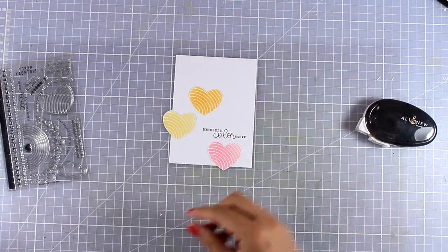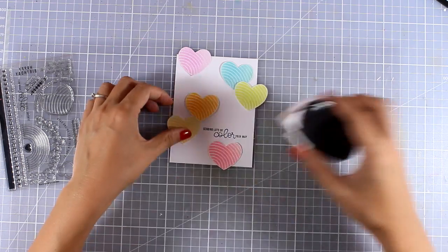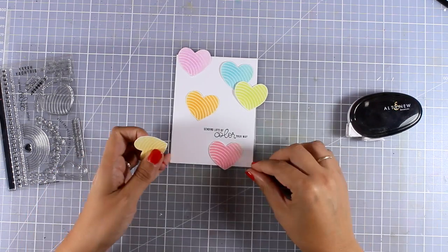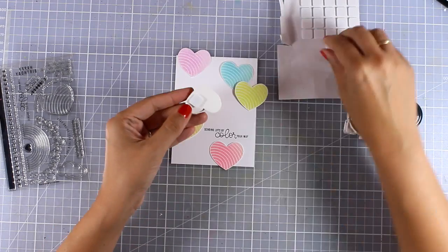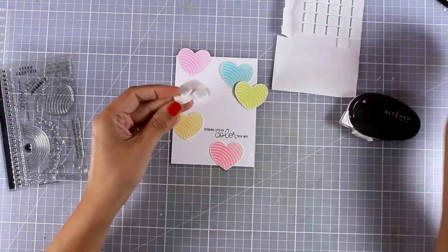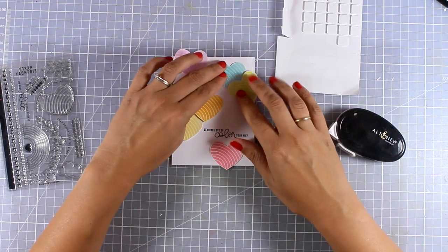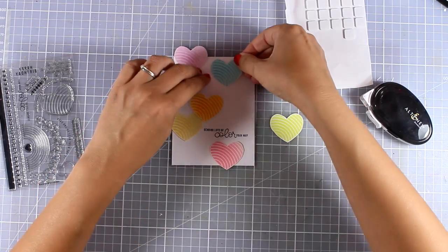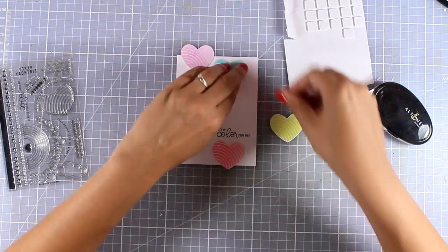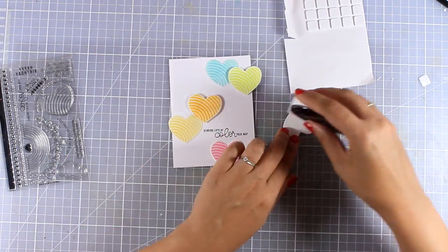The sentiment says 'sending lots of color your way' and it comes from the stamp set included in the kit. Now I'll go ahead and stick everything down - I'm working on a piece of white cardstock that's slightly smaller than a standard card, from my stash. I'm bringing in all the hearts - some I'm sticking with foam tape to add dimension, while on others I'm using my tape runner at the back.